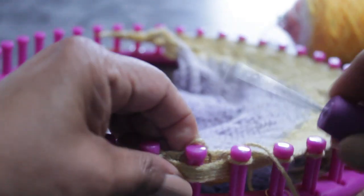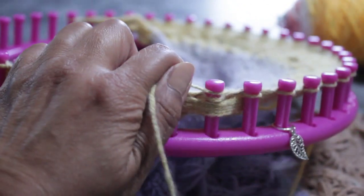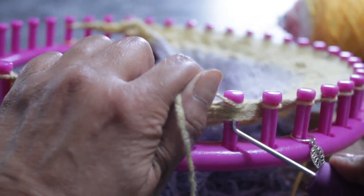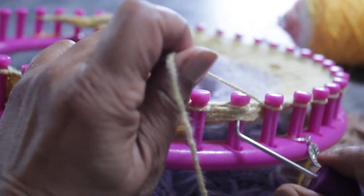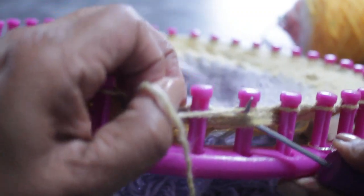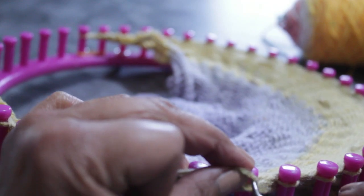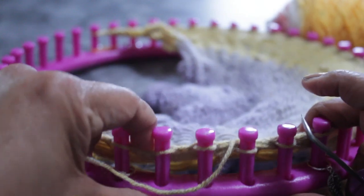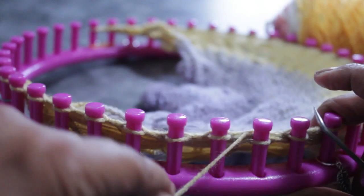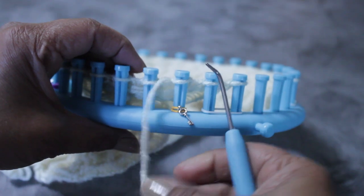In the original method, you take the loop off the peg and then pick up all of your loose strands — those are the slip-with-yarn-in-front strands. Put all of them in front of that peg, then put the original loop back on. Take the working yarn and put it over all of them. From the bottom, scoop down to create a new loop. It is a little cumbersome — that's why I don't like it. Then take all of those loops off the peg and put the new loop on, and continue knitting. That's the original way — probably the more correct way, but I prefer a different method.